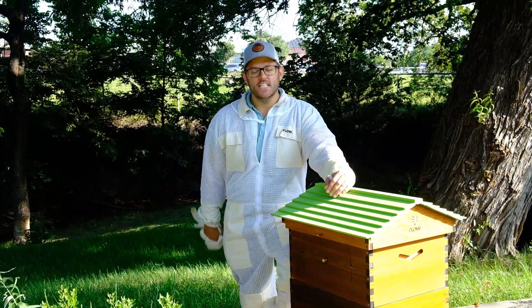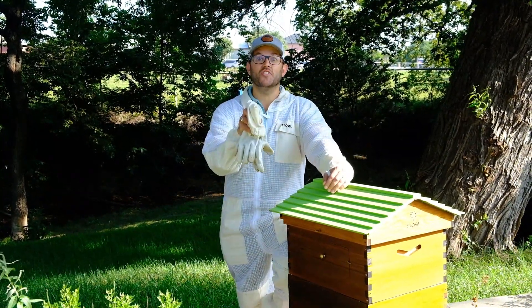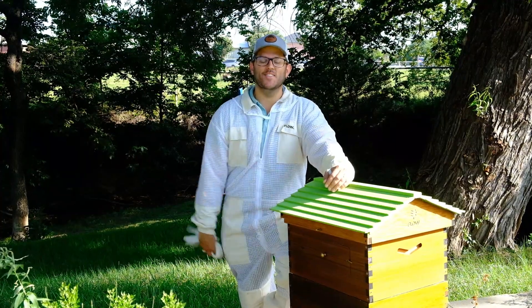Well guys, today is the day. It is Honey Harvesting Day. I'm Jarrett and this is the Shades of Green Show.